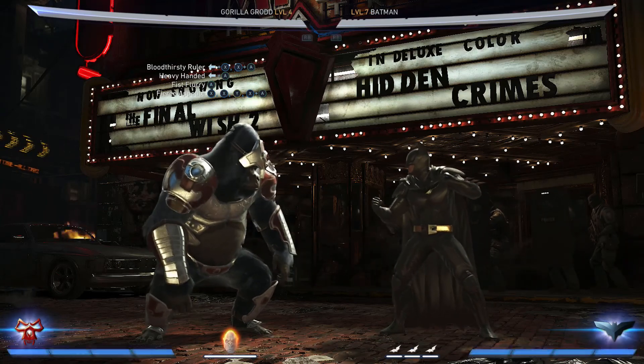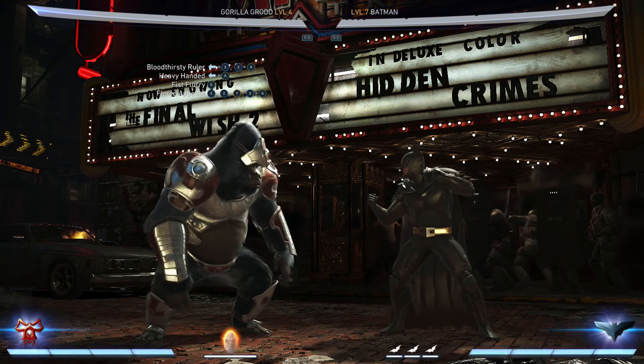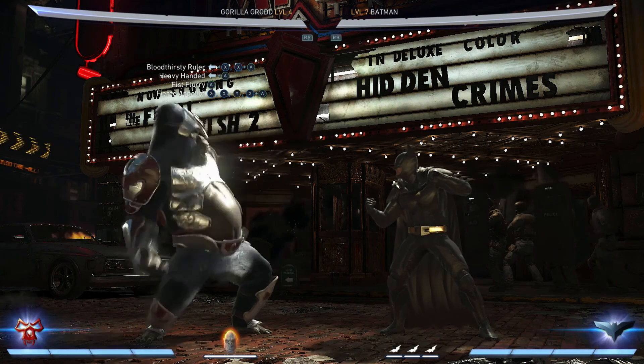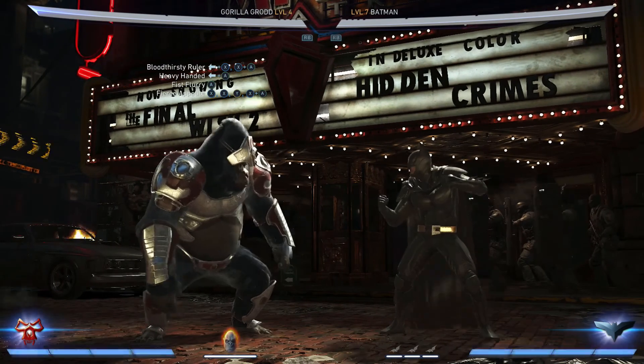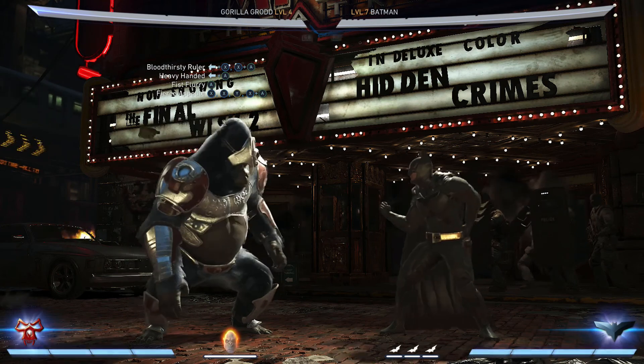Welcome to the first of many combo tutorials. The first one is going to be with Gorilla Grodd. I'm not going to be doing too many of the returning characters, just simply because we have combos of those already. I kind of want to see what's new about these guys.